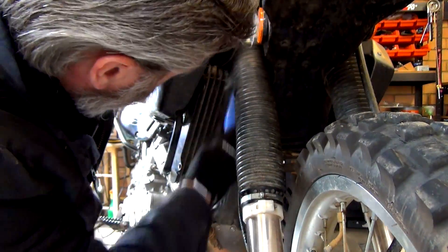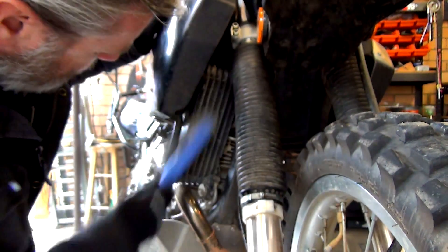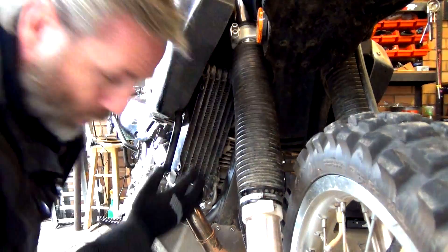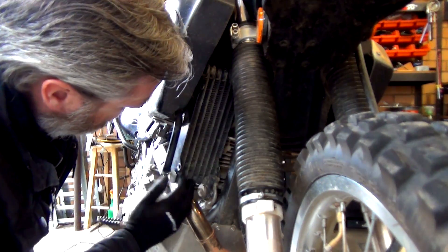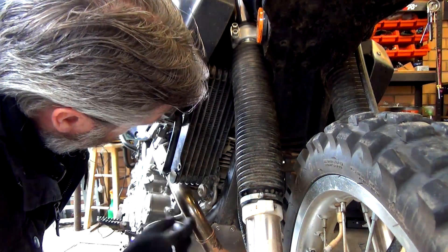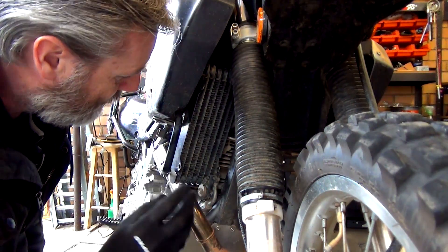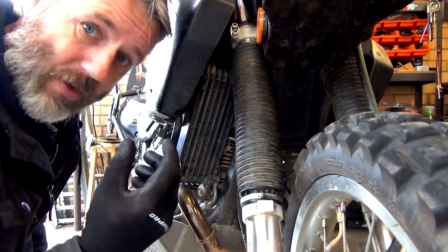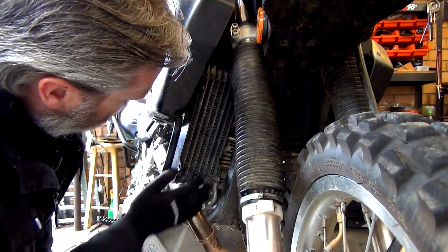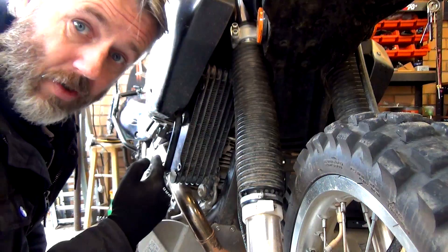I'll just give that a bit of a dust-up. All those fins are clear. If they weren't, this would be the time to get some water or air on them, but you've got to be very careful not to use high pressure — air or water can affect these fins, so you've got to be careful. The fins don't need cleaning, so we're just going to get straight into putting the new one on.